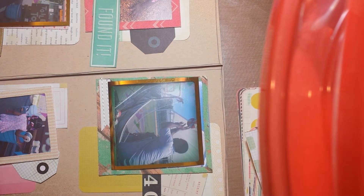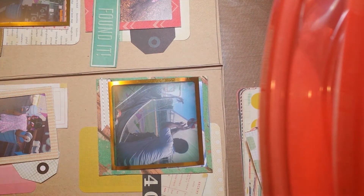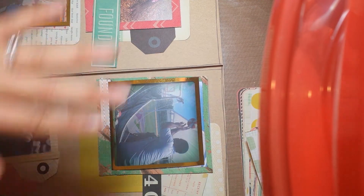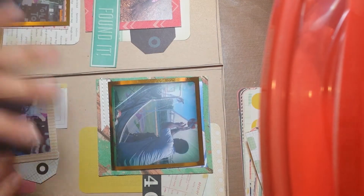Hi guys, it's Alisha here with Korean Crafts 83. I just had — this isn't what I'm sharing, this is just what I'm working on and my desk is a mess right now so I have no place to move it, so don't mind this.